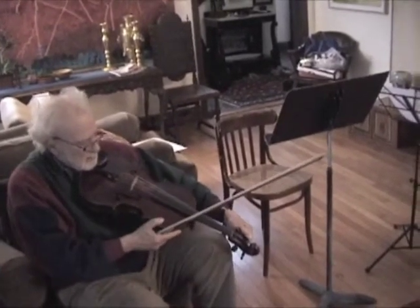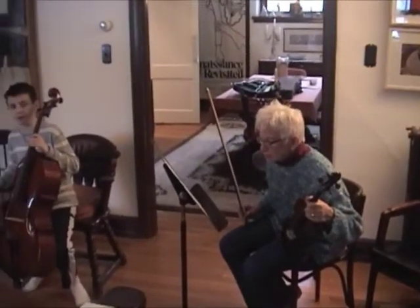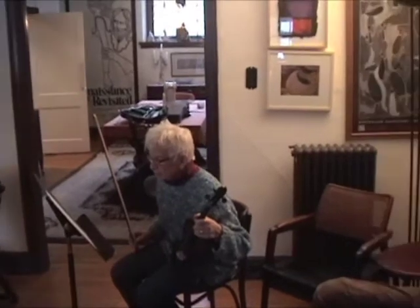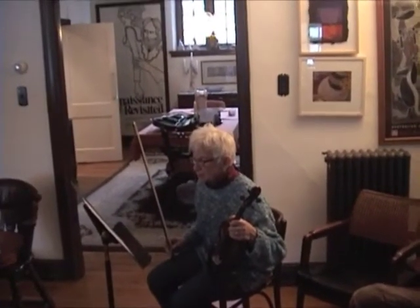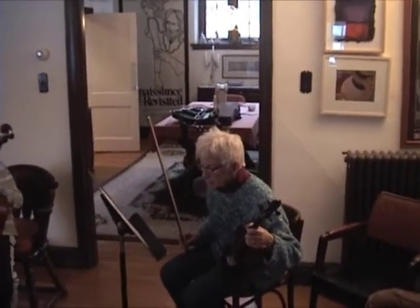Where are we going to cut, Brian? 29 to 48. We're going to start at 48, right? 29 to 48. Okay, so we start at 48 or 49? We're going to start at the beginning. 48 is a low G for you, right? Oh yeah!